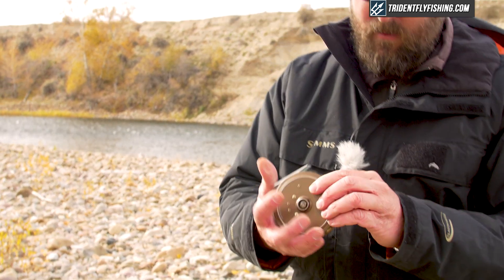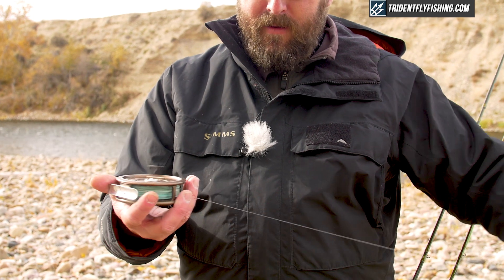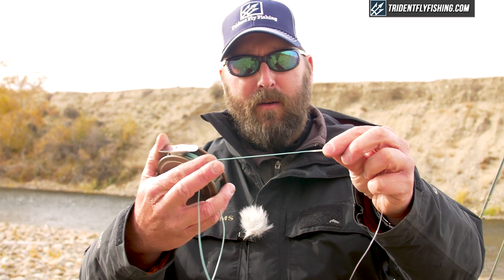The sister to that is the Airflow Switch Line. This is also an integrated line, but it's not nearly as aggressive as the skagit — you can see it has a very fine front end and a little bit longer taper. This is the line I'm throwing soft tackle with; it's a phenomenal indicator line. I can just pop an indicator on, throw a split shot and a couple nymphs, and go to work. Again, fully integrated. So you essentially have two lines: your streamer line and your surface or near-surface presentation line. With this system you do need a spare spool, but that's not a big deal.